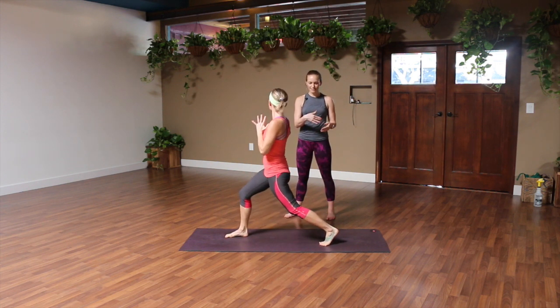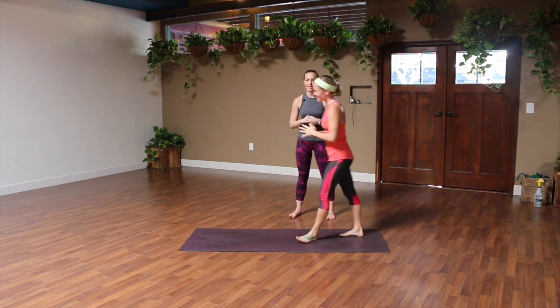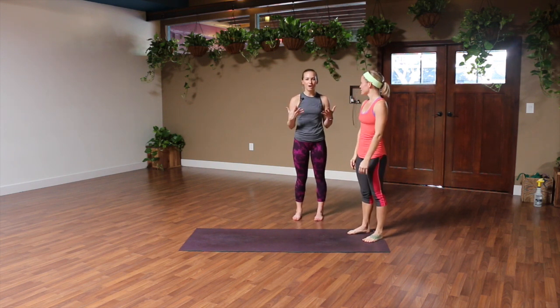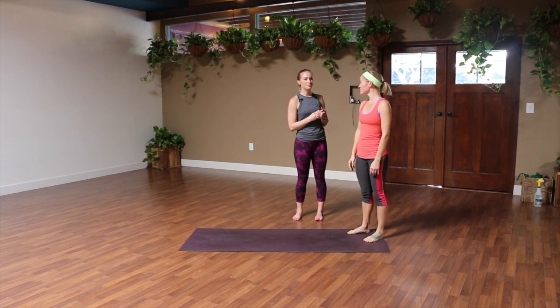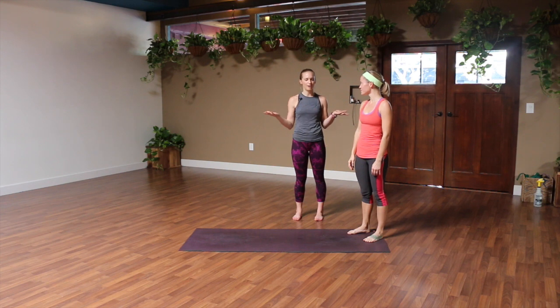Let's do one more on each side. So I'm gonna have her come back, stand at the end of her mat, and catch her breath for a second. We're gonna show you how people often do it wrong. While this is a great exercise, it's a little tricky and you wanna make sure that you have good form so you don't hurt yourself and then you can't work out at all.